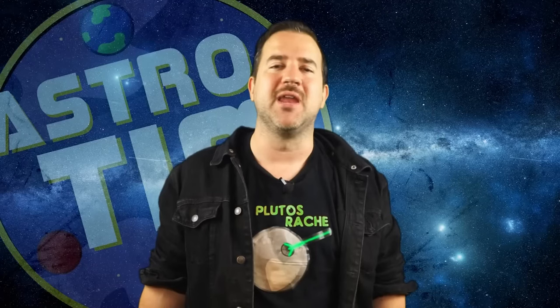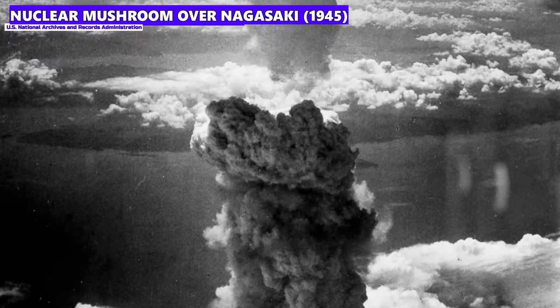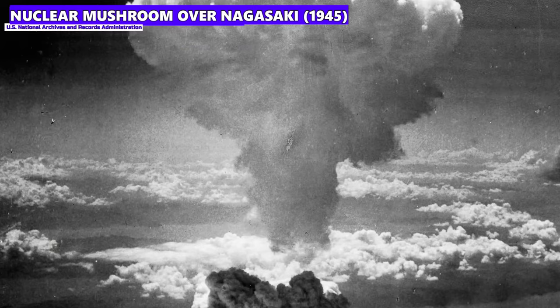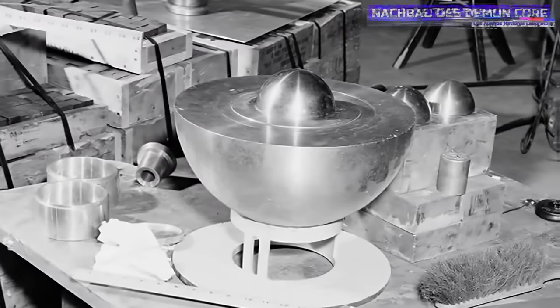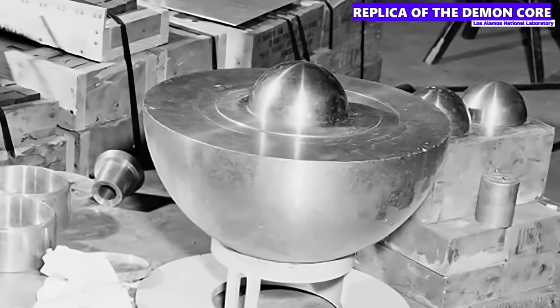Let's start at the beginning of the story. The Second World War ended shortly after the American atomic bombs were used on Hiroshima and Nagasaki. However, it was not clear that the Japanese Empire would then capitulate, which is why the USA was working on a third atomic bomb. The core of this atomic bomb was a plutonium sphere weighing 6.2 kilograms, which today is known as the Demon Core — and it really earned this nickname.